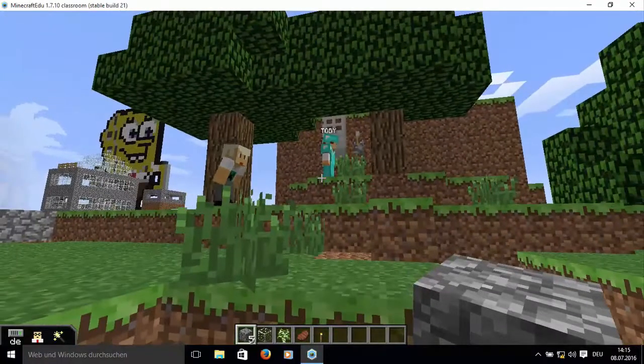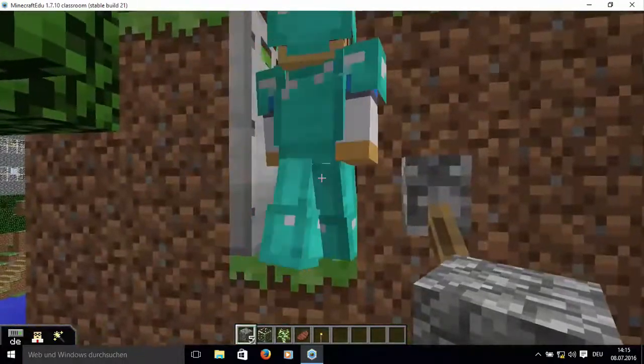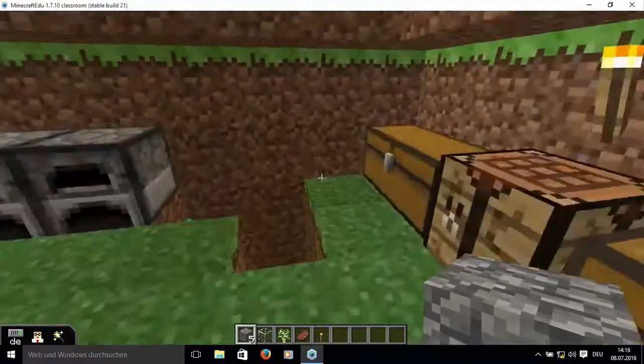In the background, we are using settings so that in the background of the camera, we are not able to see the camera in the background. It is the time to explore the camera mode.